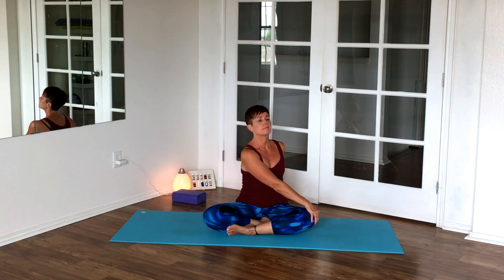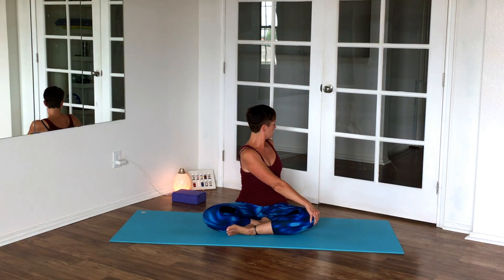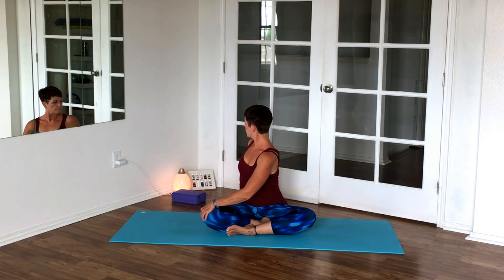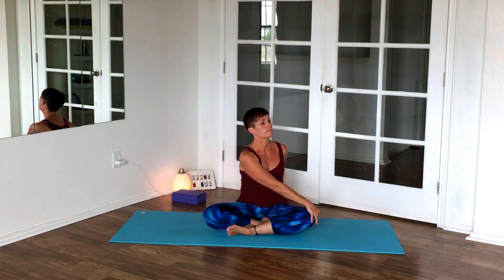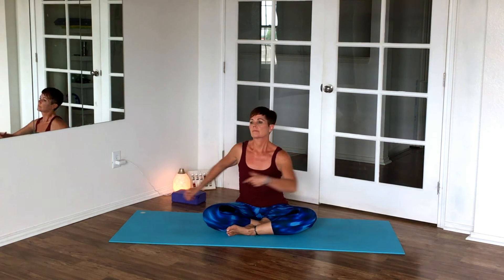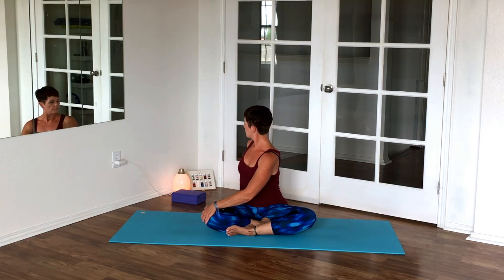Sit up nice and tall here and we're going to twist. Inhale, exhale, twist — then twist to the other side. Again, tall spine, twist from above the navel. Switch it up again, letting your head go along as long as it feels comfortable.